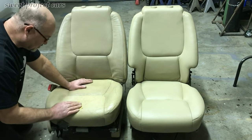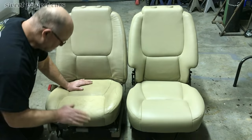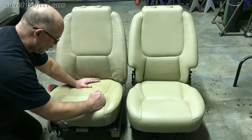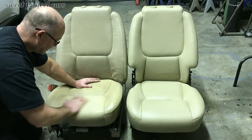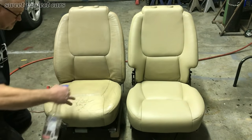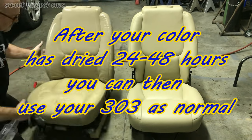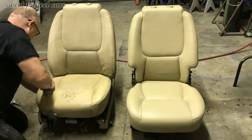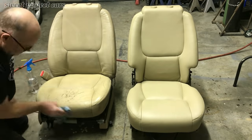Finish it off in a circular motion — nice and smooth. Then we'll do our prep spray on the whole thing, clean it all up, and coat this area with our silicone glue. You will not get that to come off. This seat will look brand new when we're done.